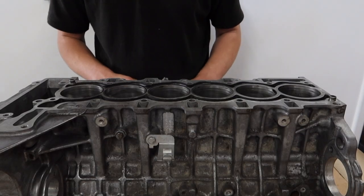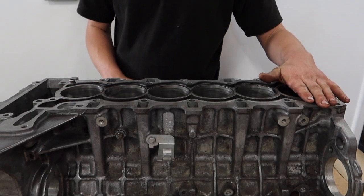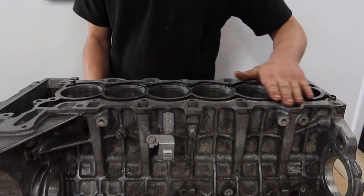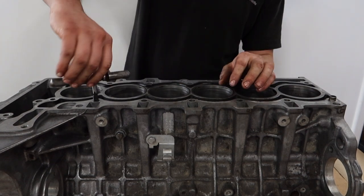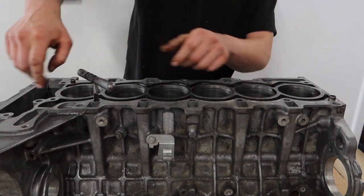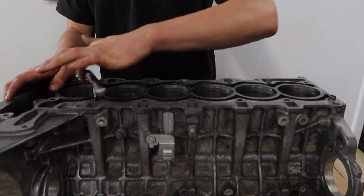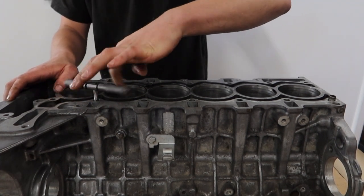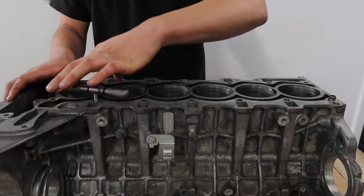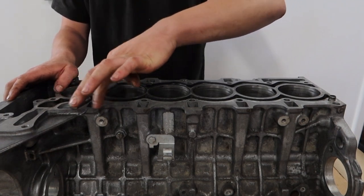The first thing we're going to do — we've got our deck face here — is just go through and clean up all these threads. We've got an ARP official M11 thread chaser and we're just going to go through and make sure that all these threads are in perfect condition to receive the studs. We'll do that on all the M11s and then chase the M9 threads as well.